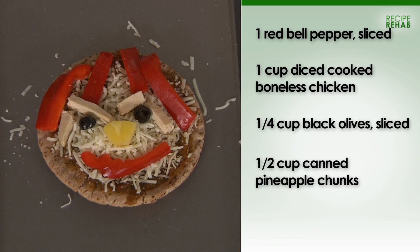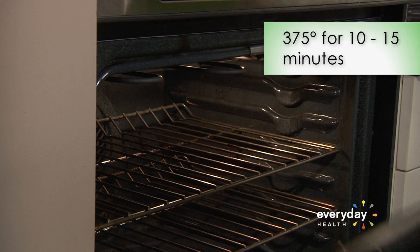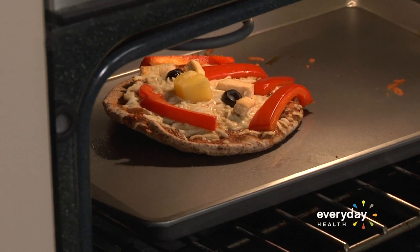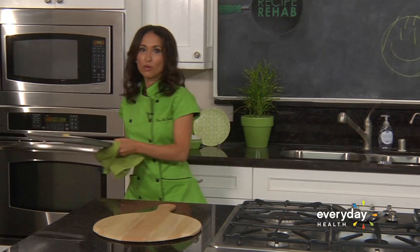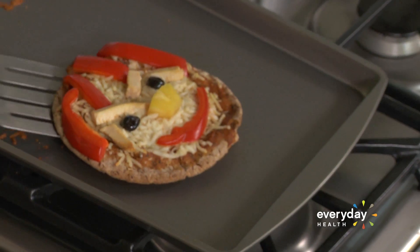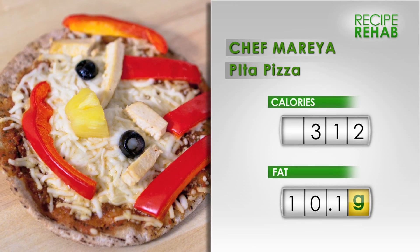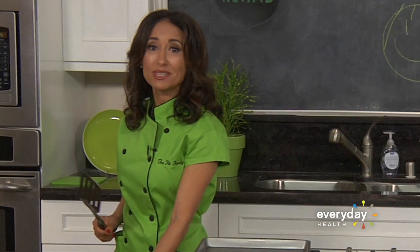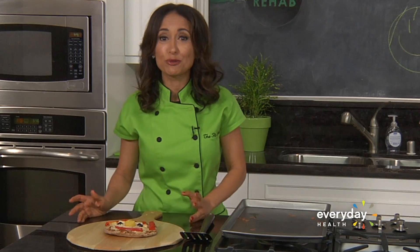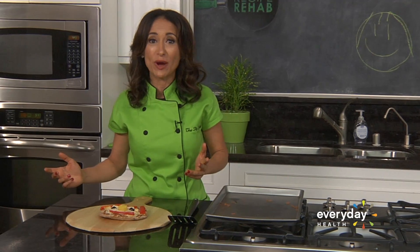So easy — it took no time to make. I'm gonna pop it in the oven and see what happens. Adorable! We've got our personal pizzas made with whole wheat pita bread and low-fat non-dairy cheese. It really is about getting the kids into the kitchen so they feel connected to their food. Easy to make, no waiting for the doorbell to ring.